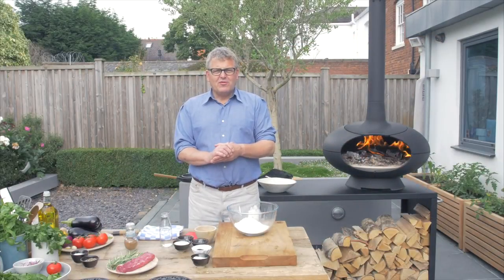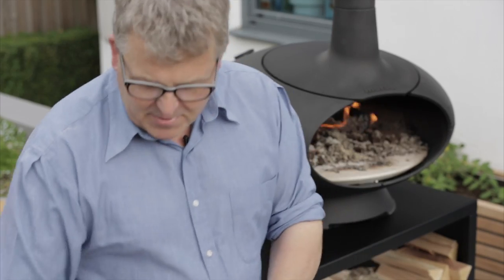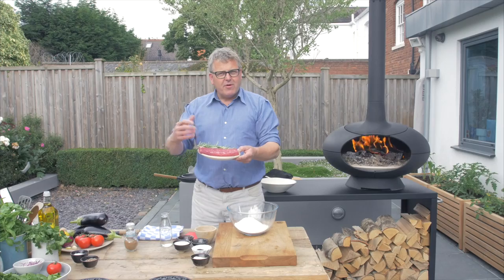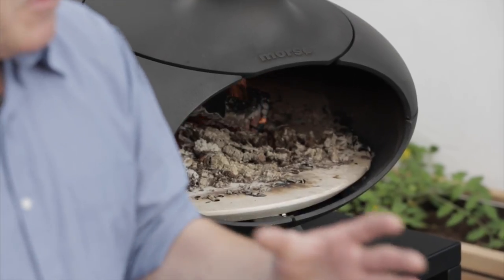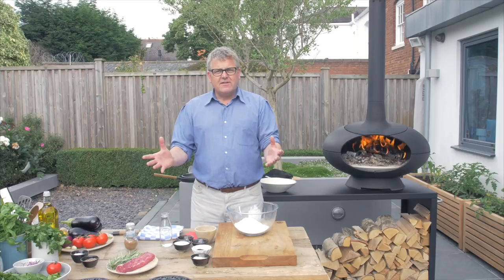Hi, I'm David Jones from The Manor from Devon Cooking School. Today we're going to be using the Morso Forno and we're going to be doing a few different things. We've got some aubergines we're going to roast and make a nice dip, a fantastic piece of lamb we'll roast with rosemary and seasoning, and we're going to make some pita breads. All of this will be done in the Morso Forno, and you'll see the oven being used in two or three different ways to show you some of its versatility.